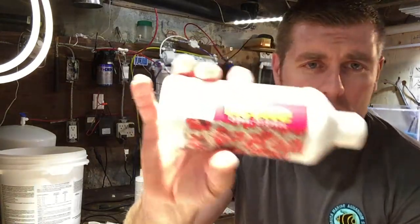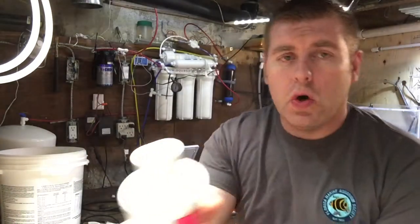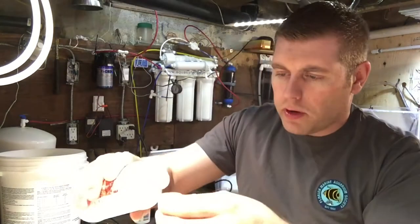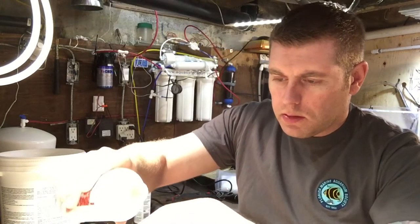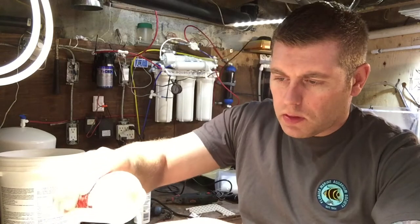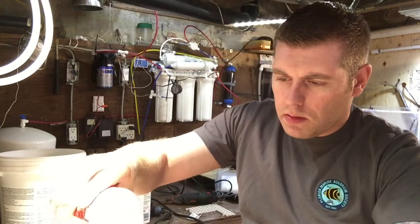So we made it down to the lab. We're going to use the Revive Coral Dip for this one. I got my water here ready. It says you mix four capsules or 40 milliliters of Revive per 3.8 gallons of water. So we're going to add our four capfuls: one, two, three, four. So we got the four capfuls in there.